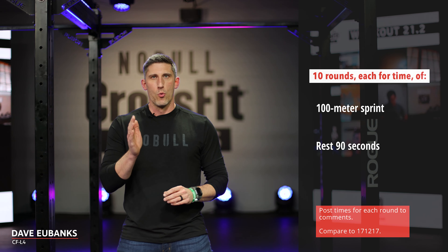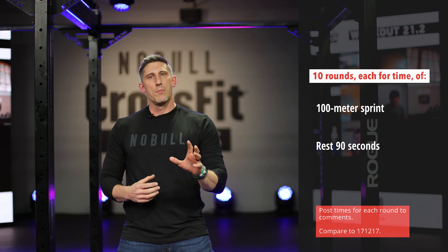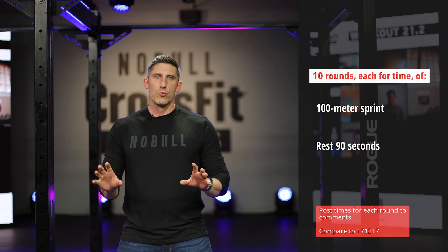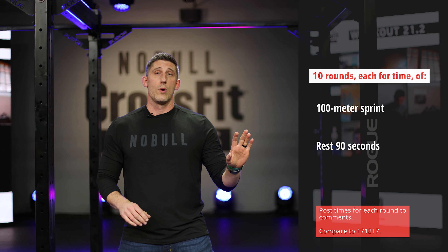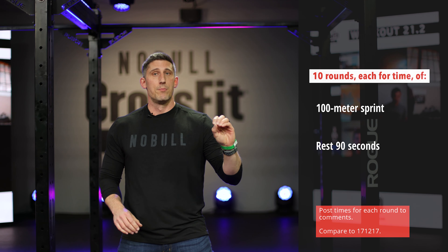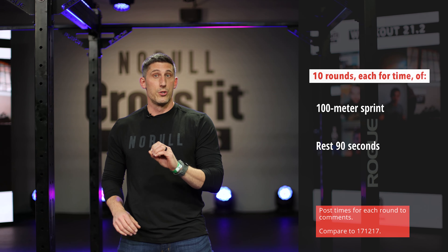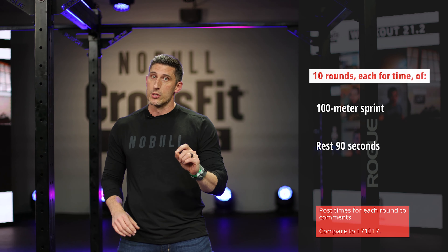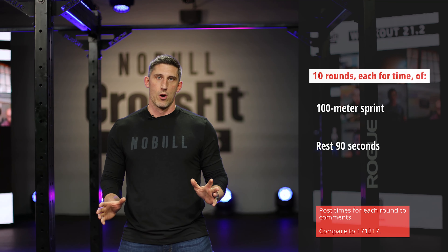When I see this workout, I think that every single one of those runs needs to be a full-on effort. Every single round, I want you to record the time that you come in the door. But on the whiteboard, what we're going to write down is your slowest and your fastest time. By the time we get to round 10, that might not be your fastest round anymore because you're so smoked, but it better not be your slowest. I want to see you going all out even on that last round no matter how tired you are.